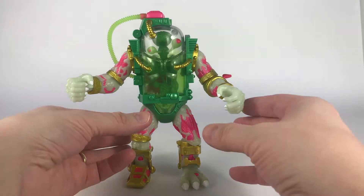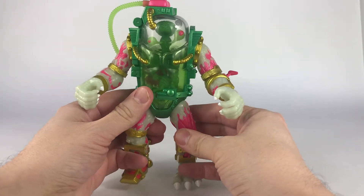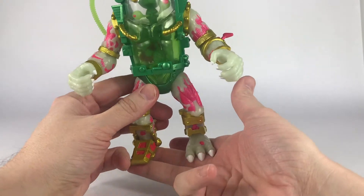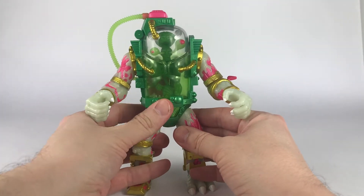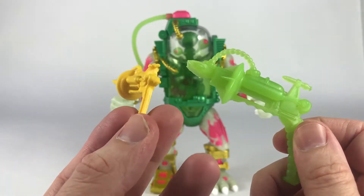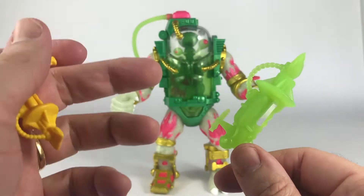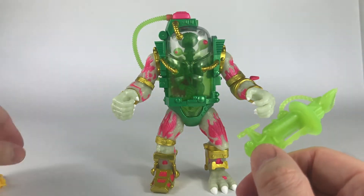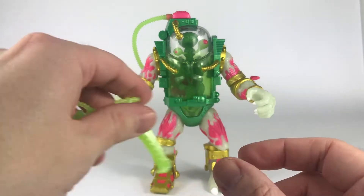Here he is, Mutagen Man out of the packaging. This is a lot of toy — this is seven inches tall. He's pretty heavy compared with other figures in the Ultimates line. Let's take a look first at the accessories. There's no real extra detail in there, which I love. I really appreciate how closely they're sticking to the original design, which is really the goal of this toy line, and it is spot on.